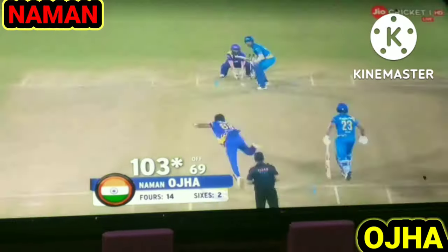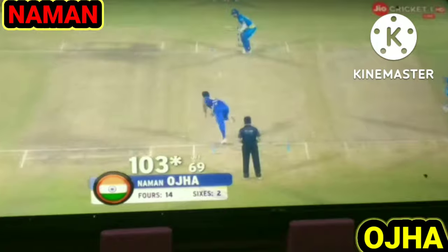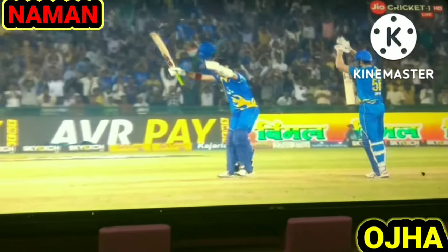Wasn't anywhere near the division, still went so powerful down the ground. He can play cross-bat shots as well, but that's his speciality — using his wrist for very cool deliveries. He really snaps his wrist through the ball, both when he's playing for the leg side and the off side.